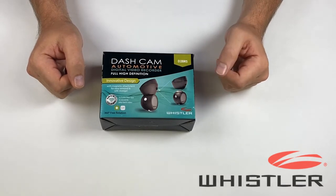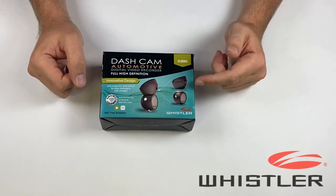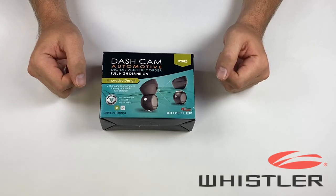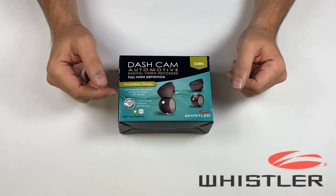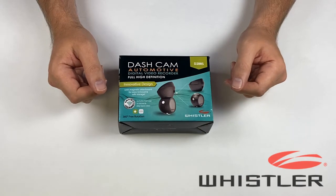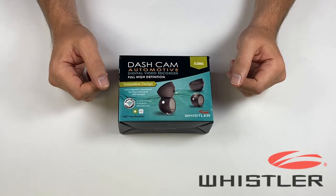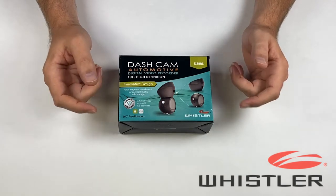This makes it very quick and easy to connect and disconnect the camera whenever you need to. It does record video in full 1080p high definition and the included 8GB SD card will give you about an hour of recording time. The camera also has built-in Wi-Fi which allows you to use the companion app, available on Android and iOS, to review the video files that you've recorded. The built-in GPS also records the date, time, and location where the videos were recorded.